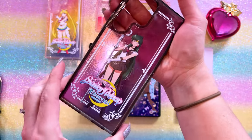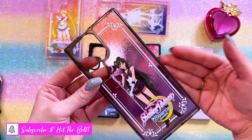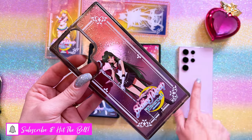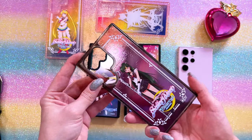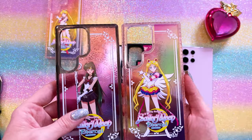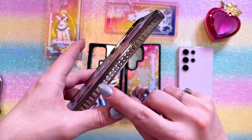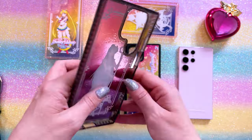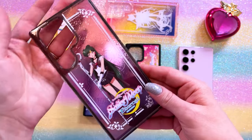The other one I wanted to highlight is this beautiful Sailor Pluto case. This would look awesome on a black S23 Ultra if you have one in a darker color. This one also features the same kind of print style as the Sailor Moon ones. However, I ended up getting the smoky gray color for the bumper as opposed to the glittery pink. I think it fits really well for this design and it looks very beautiful.